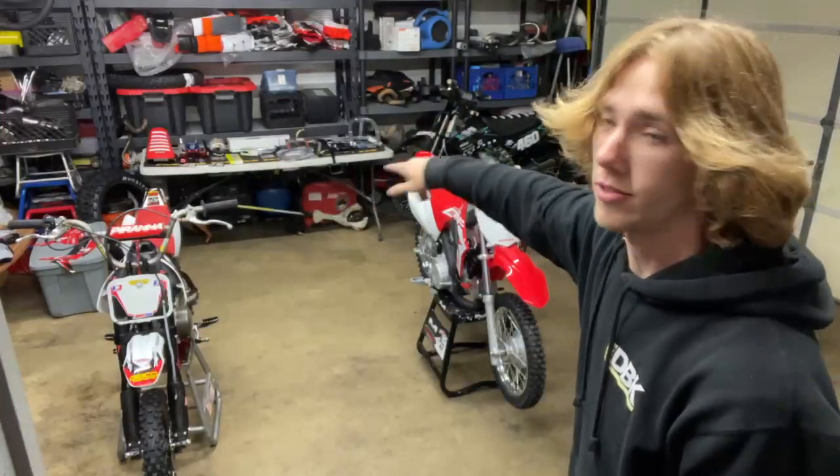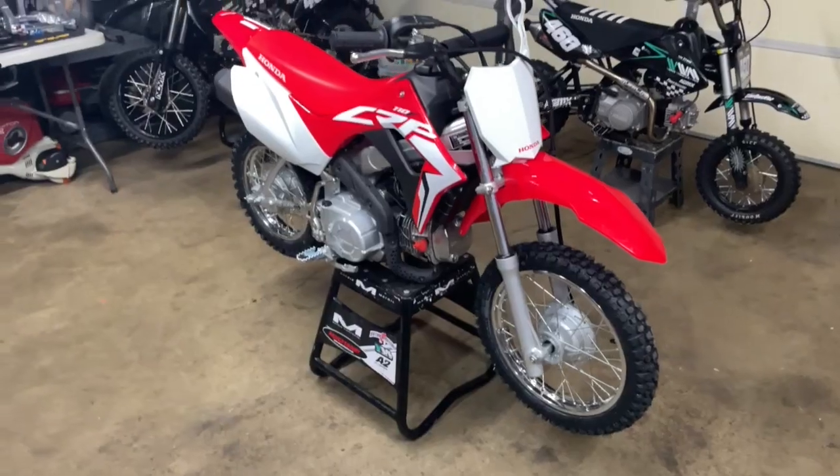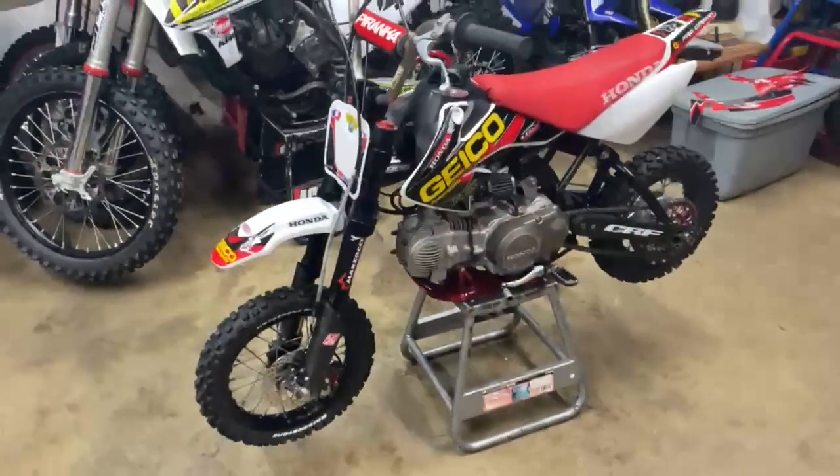Back there I have a ton of parts for the 110, and for the next couple weeks we're going to put those on and get a build going. You guys all know what this bike looks like, but this thing is bad.